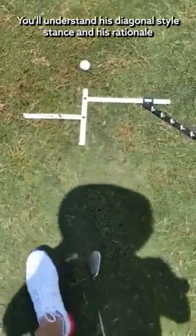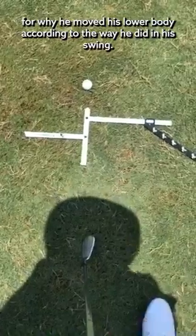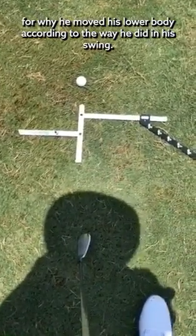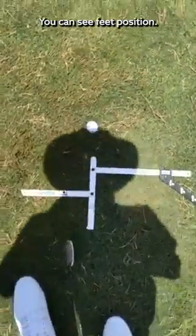You'll understand his diagonal stance and his rationale of why he moved his lower body the way he did in his swing. You can see ball position, you can see feet position.